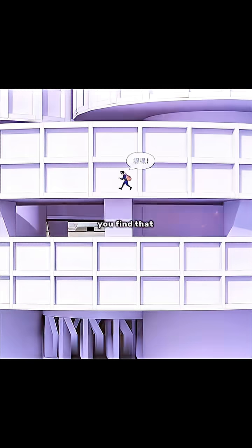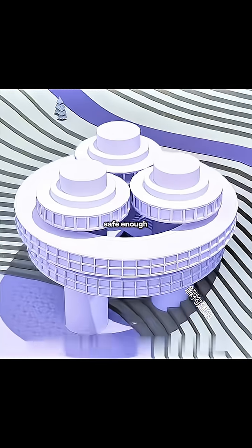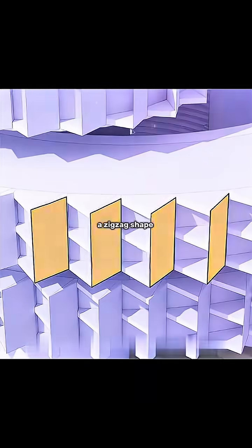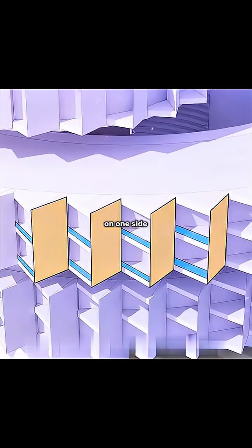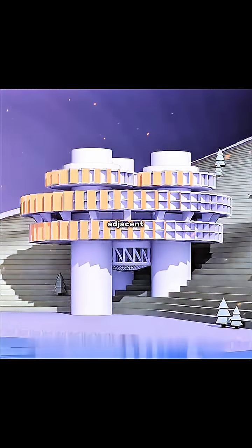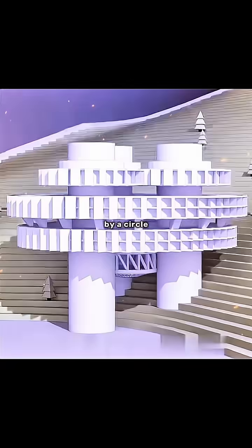At this time, you find that the privacy of the residential units is not safe enough through only one wall. Cleverly, you thought of setting the plan in a zigzag shape, with solid walls on one side and a transparent glass balcony on the other side, so that adjacent residents can be separated by a circle of solid walls.